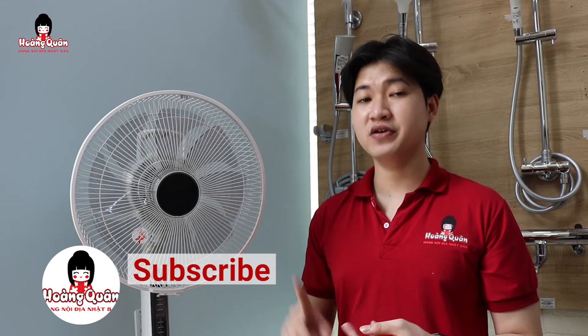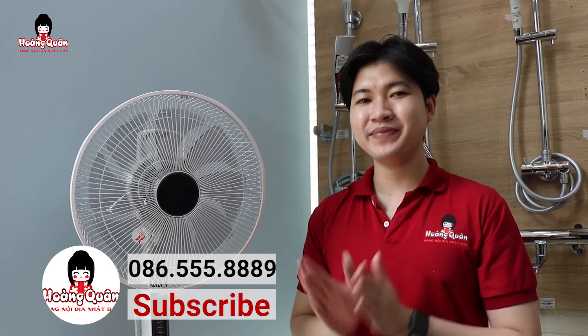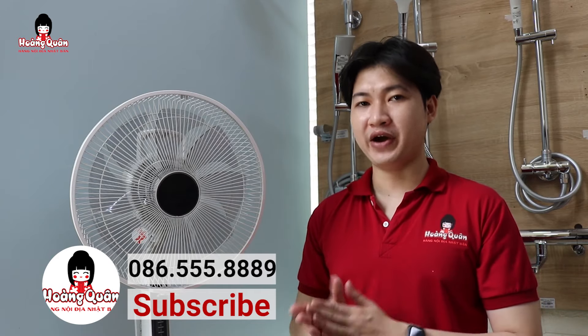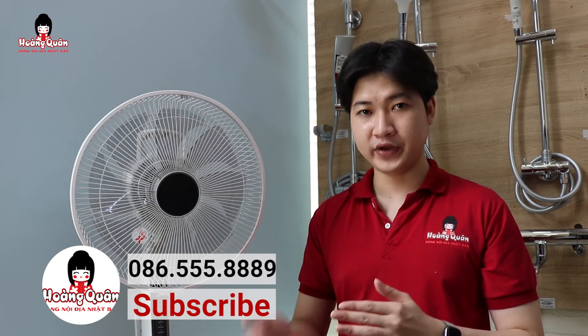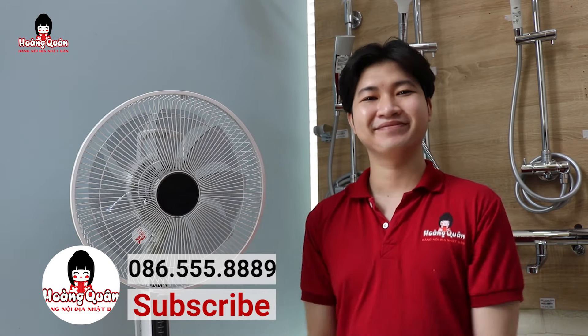Đã hướng dẫn xong cho mọi người về phần thiết kế, về phần tổng quan hướng dẫn sử dụng, cũng như là lưu ý khi dùng rồi. Cảm ơn mọi người đã theo dõi đến cuối clip nha. Nhớ để lại một theo dõi để nhận được thông báo mỗi khi có video mới. Hẹn mọi người vào những video lần sau. Xin chào mọi người, hẹn gặp lại các bạn trong những video tiếp theo.